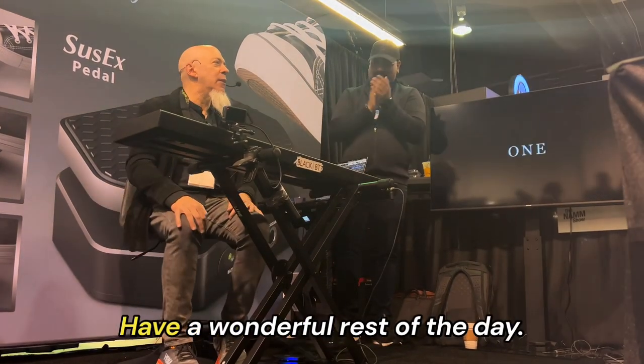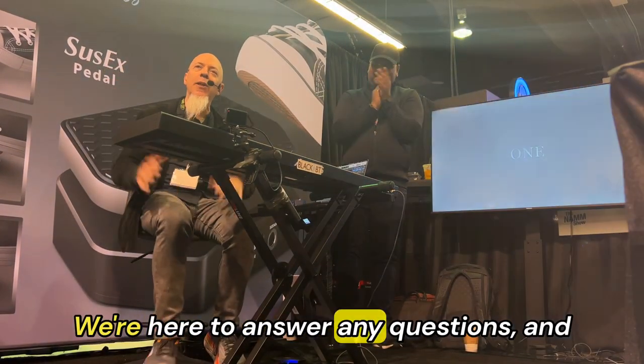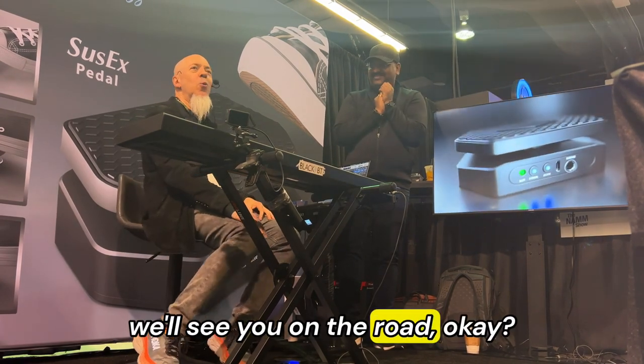Thank you, guys. Have a wonderful rest of the day. We're here to answer any questions, and we'll see you on the road.